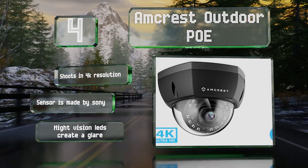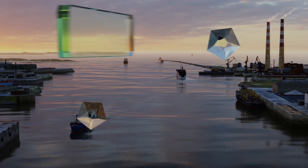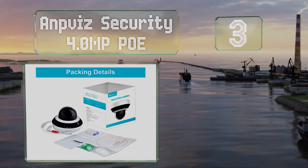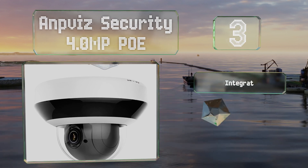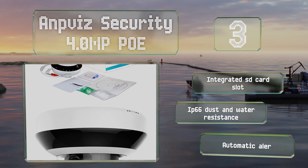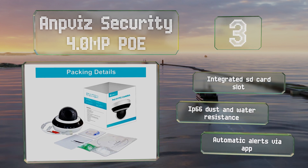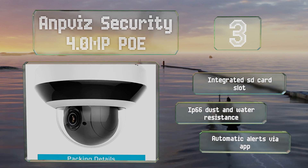However, its night vision LEDs create a glare. Nearing the top of our list at number three, the Ampvis Security 4-megapixel POE offers a resolution of 2560 by 1440. Although that isn't 4K, it is bolstered by a respectable 30 frames per second and impressive optical and digital zooms. Its mounting plates allow for easy installation, and it includes an integrated SD card slot, an IP66 dust and water resistance rating, and automatic alerts via an app.